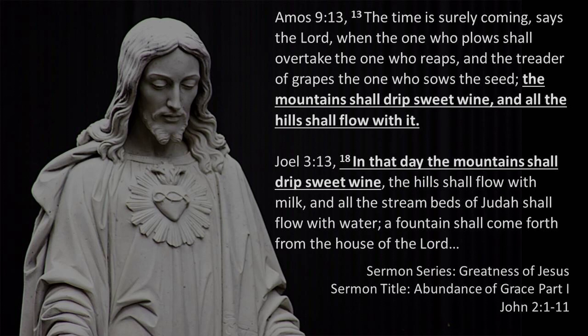In the Old Testament, wine is also a sign of God's new age to come and of God's blessing within that new age. Amos 9:13 says: 'The time is surely coming, says the Lord, when the one who plows shall overtake the one who reaps, and the treader of grapes the one who sows the seed; the mountains shall drip with sweet wine and all the hills shall flow with it.' Joel 3:13 says: 'In that day the mountains shall drip sweet wine, the hills shall flow with milk, and all the stream beds of Judah shall flow with water; a fountain shall come forth from the house of the Lord.'